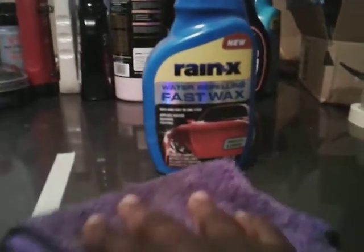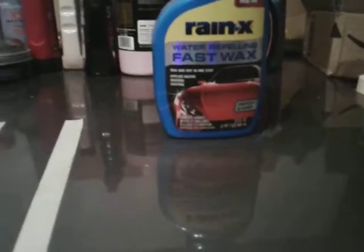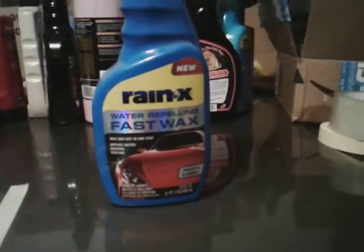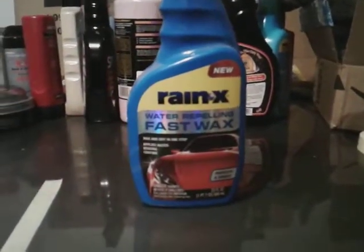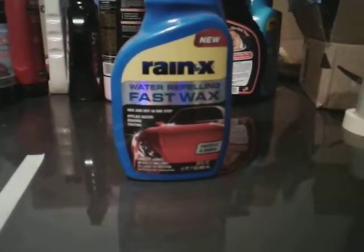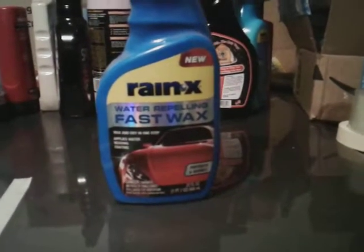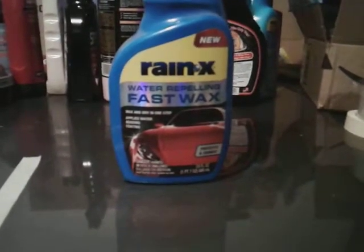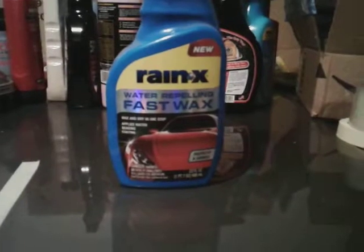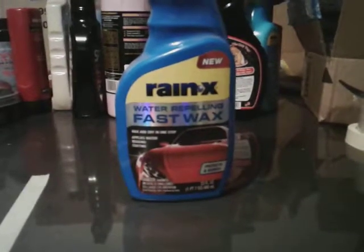It's very slick on the panel and applies the water-beading technology. You can also use this on windows — take it, spread it on your windows, and apply the water-beating technology to your windows. It puts a nice shine and depth on the paint, as you can see, and that's what you want. Hope I can help, guys. If you're new to my channel, don't forget to comment, rate, subscribe, and share my videos. Get the Rain-X Water Repelling Fast Wax right at Walmart for about seven bucks. Take care, see ya!